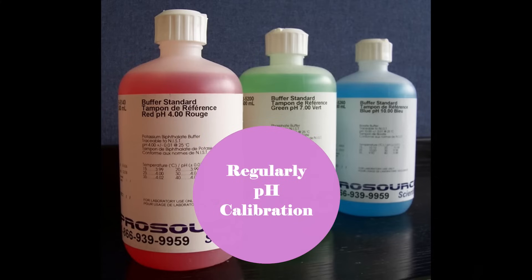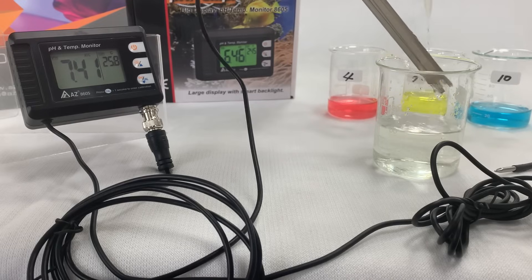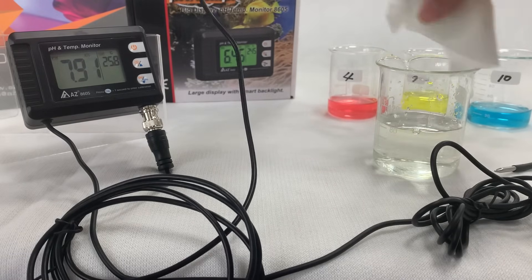It is suggested to calibrate the pH probe regularly. A 2-point calibration is a must, and you could increase to 3 points if your testing range covers from acid to alkali. Always use fresh calibration buffer and never reuse it. Rinse the electrode with distilled water and blot it before immersing into calibration buffer.